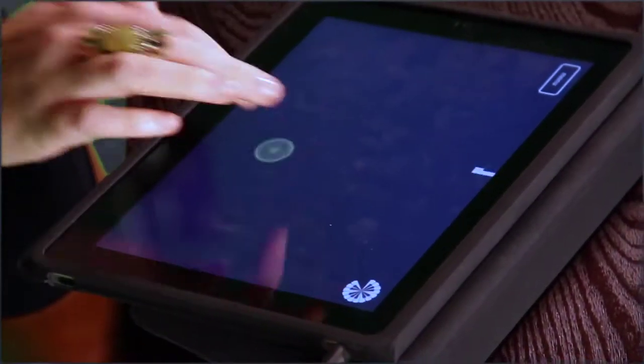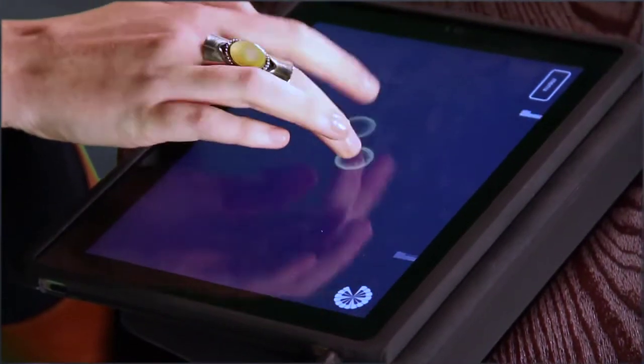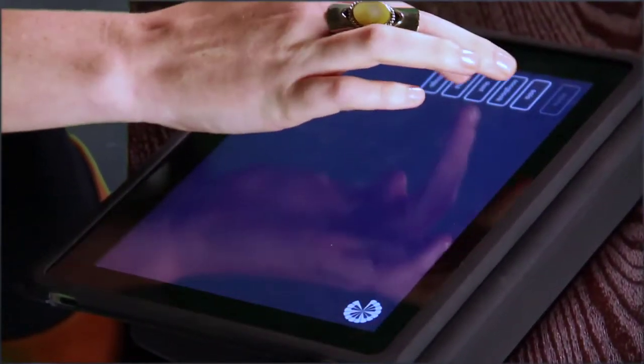I'm going to play another app called Magic Piano. Let's see if I can remember how to play Für Elise. I don't think you'll be able to play as good as me. Hold on a second, just need to warm up. Alright, let's sing.